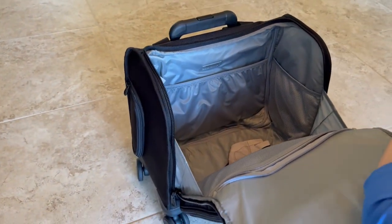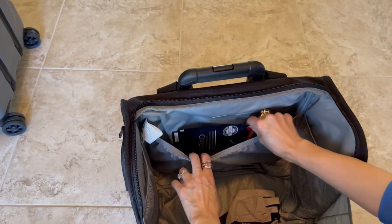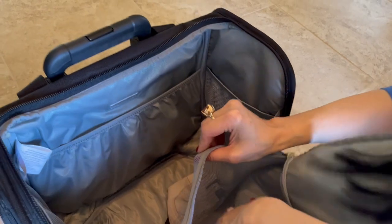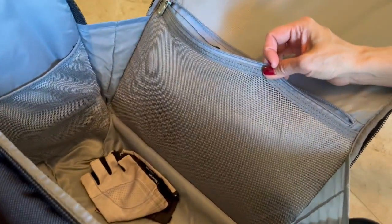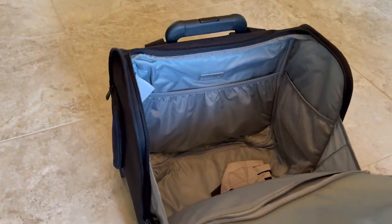We just came from traveling, so it's a bit cluttered. It has multiple pockets for masks, underwear, maps, travel documents, and even drinks and food. Even the front has another webbed mesh pocket, and it zips all the way out like that, so you really have easy access.